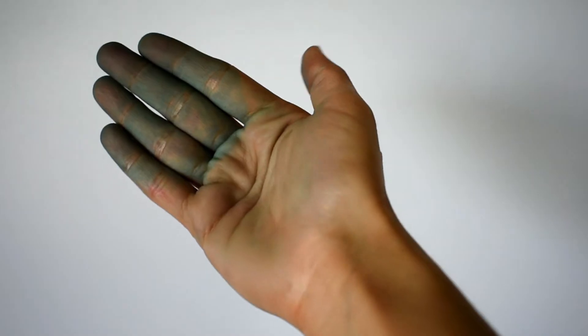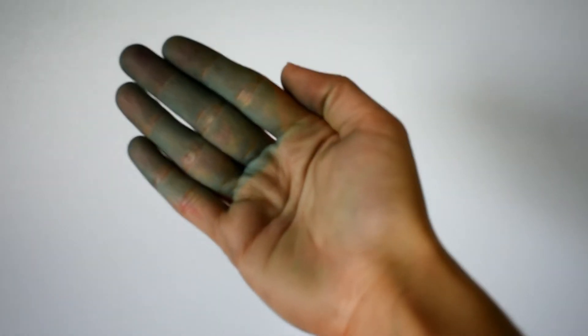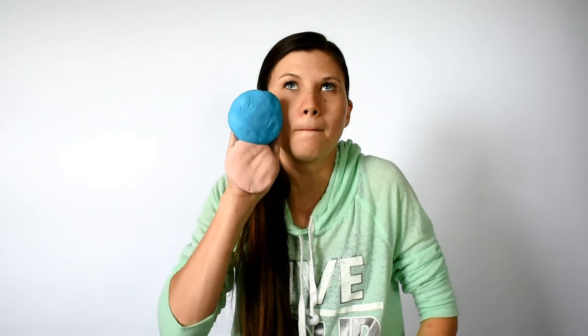Also, if you add too much food coloring it could stain your hands a bit. I hope this was a helpful video for you — if you decide to try this, let me know in the comments if your kids liked it. Please give this video a thumbs up, and if you'd like to be part of my channel, please subscribe using the red button below. See you next time, bye!